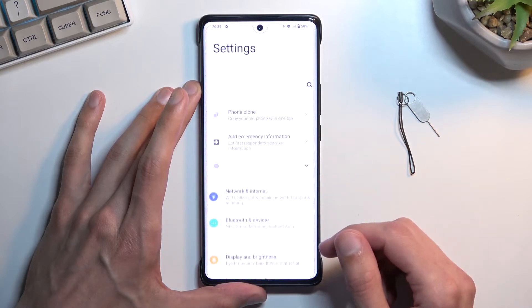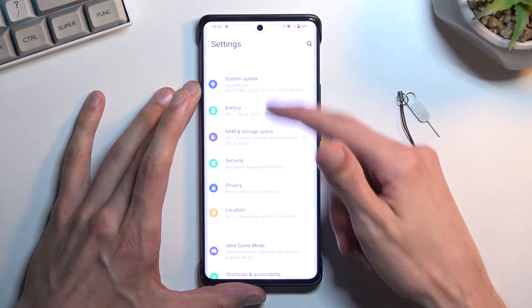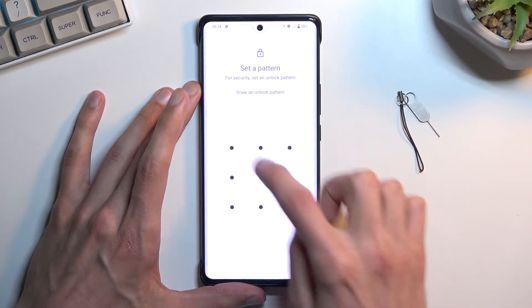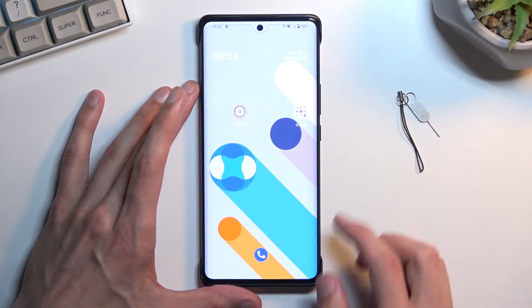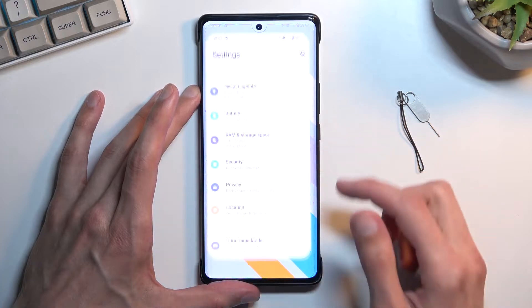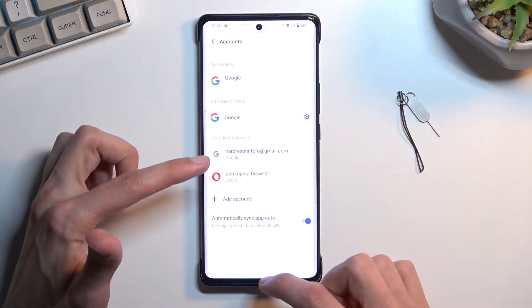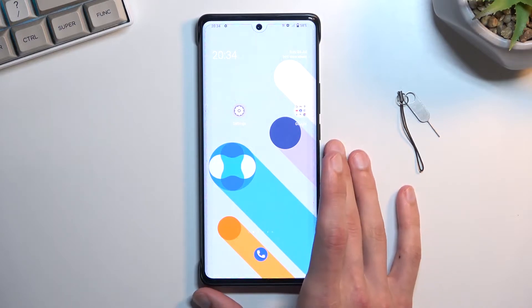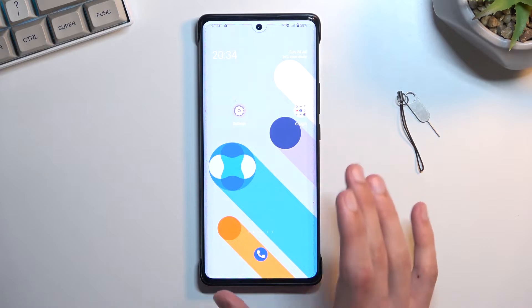I don't actually have a screen lock set up, so I'm going to quickly do that right now. There we go — I do have a screen lock now. I'm also going to quickly check one other thing: I am logged into a Google account.